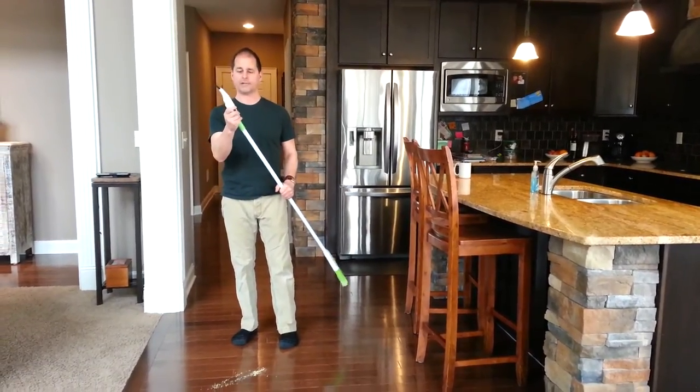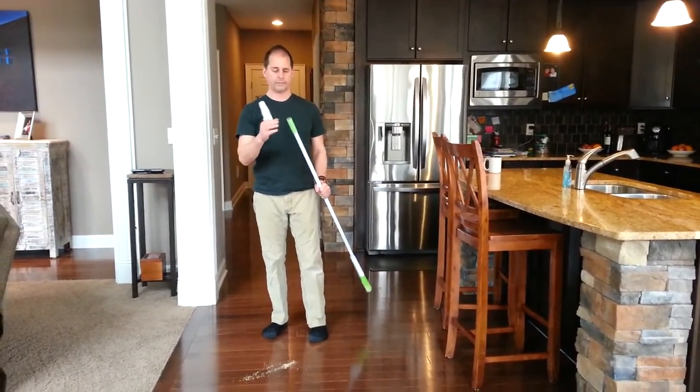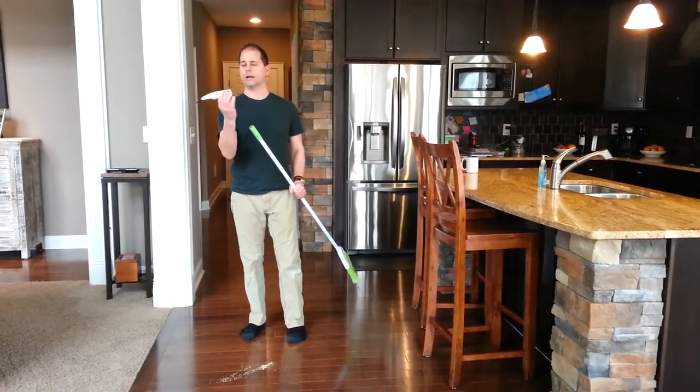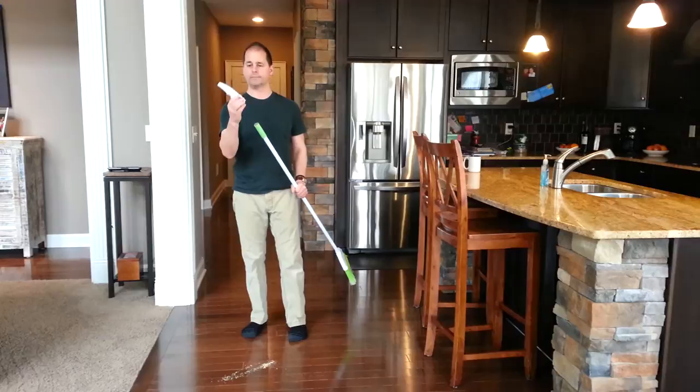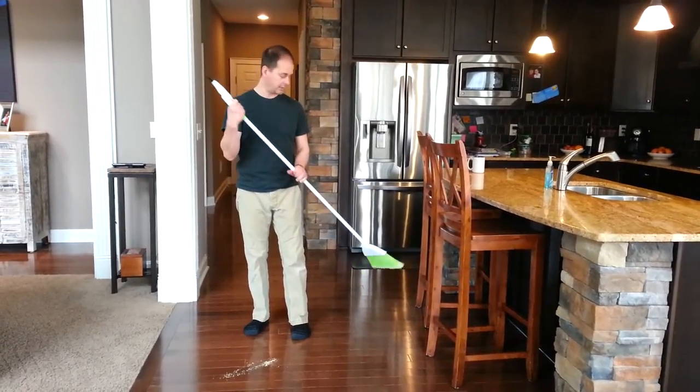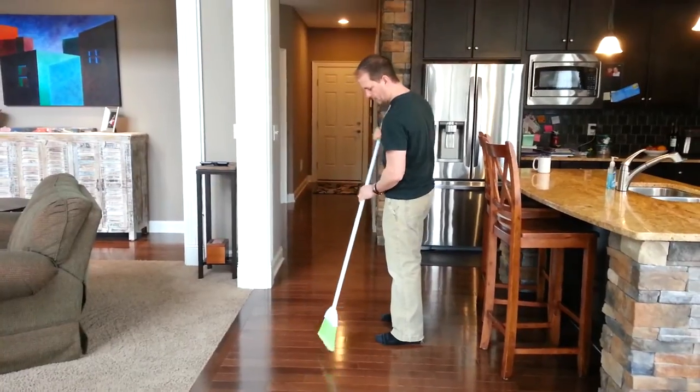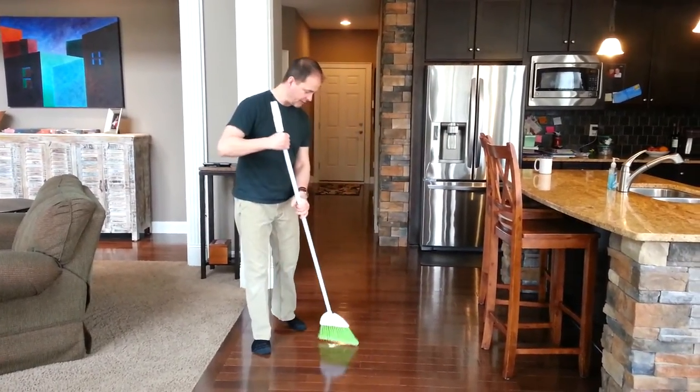You just kind of attach them this way — this one's attached with a metal washer, two magnets on the bottom of a cheap vacuum — and you just put it together like this. What I do with it is sweep up normal messes, which I do multiple times every day.